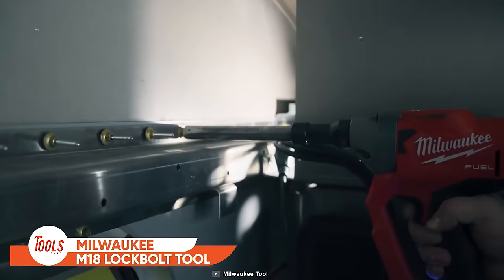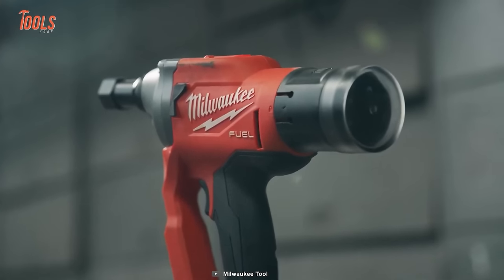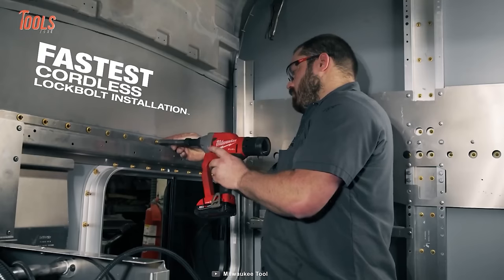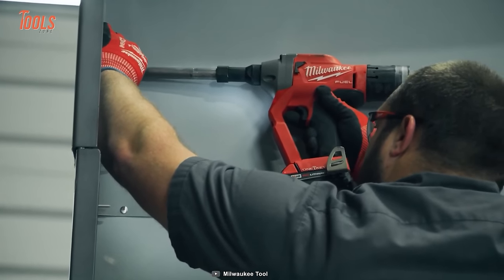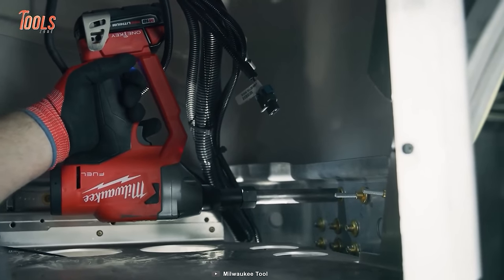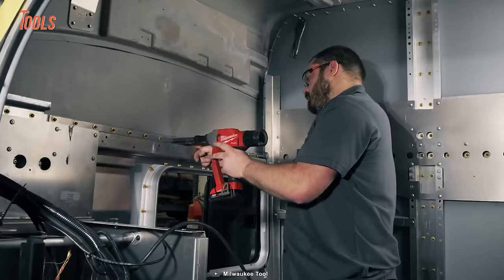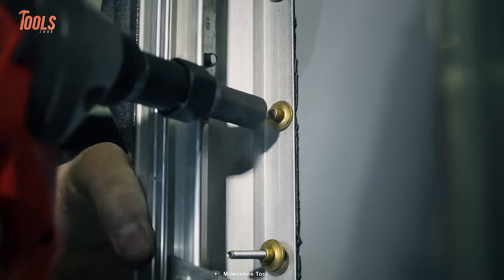Eliminate the struggles of lock bolt installation with the Milwaukee Lock Bolt Tool — a game-changer making cordless lock bolt installation faster and easier than ever. No more compressors and hoses; enjoy a smoother, faster, and more efficient workflow. This tool doubles your work speed while maintaining the same level of precision and accuracy, and with its unparalleled mobility, you can take on tight spaces with ease and tackle even the toughest jobs with confidence.